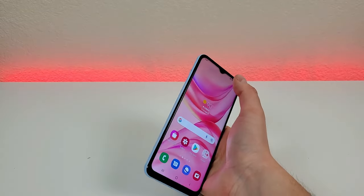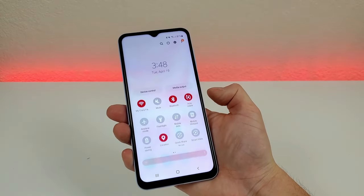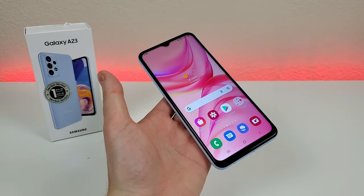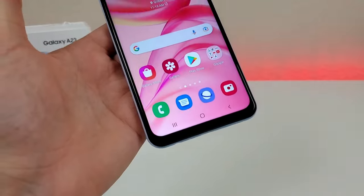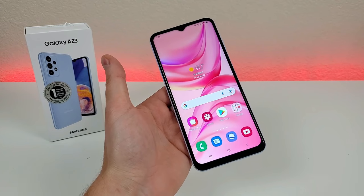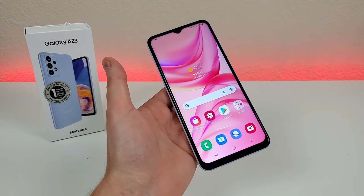That concludes my video on tips, tricks, and hidden features for the Samsung Galaxy A23. I hope you enjoyed this video and found it helpful. If you did, definitely give it a thumbs up, sub to the channel, and check out all the other content I have. Take care and have a great rest of your day.